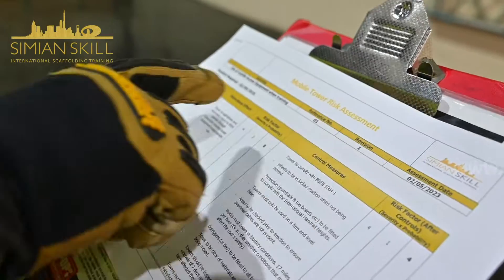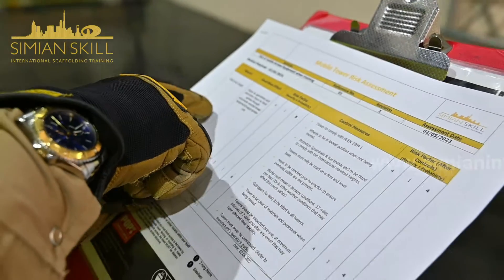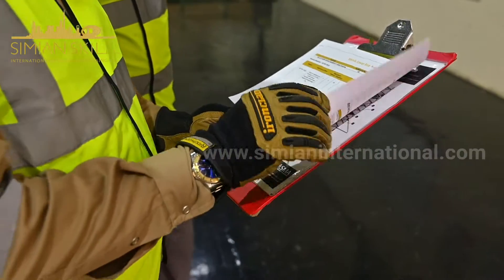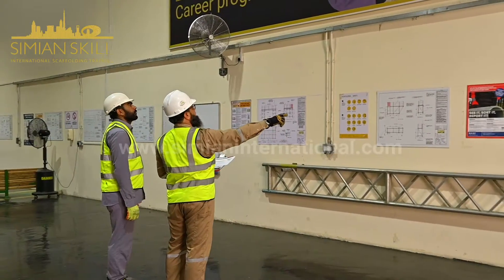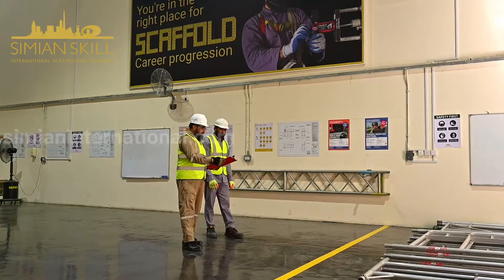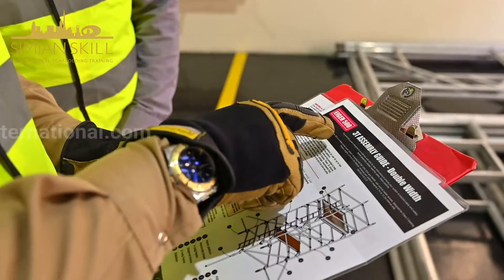Prior to starting any work, it is mandatory for the company to conduct a thorough risk assessment and estimate the scope of the job. Workers must be briefed on potential hazards and the corresponding control measures before initiating any tasks.